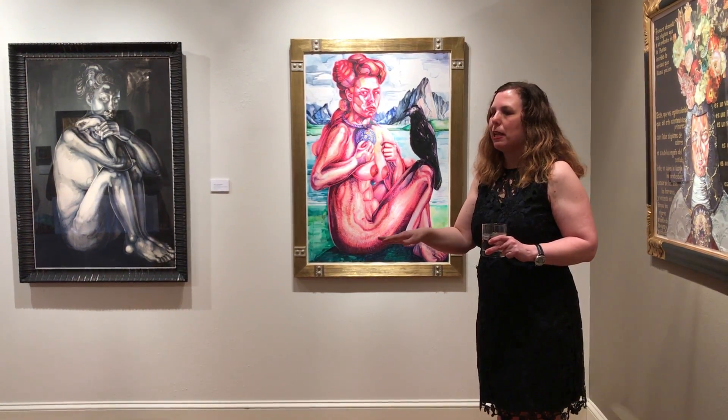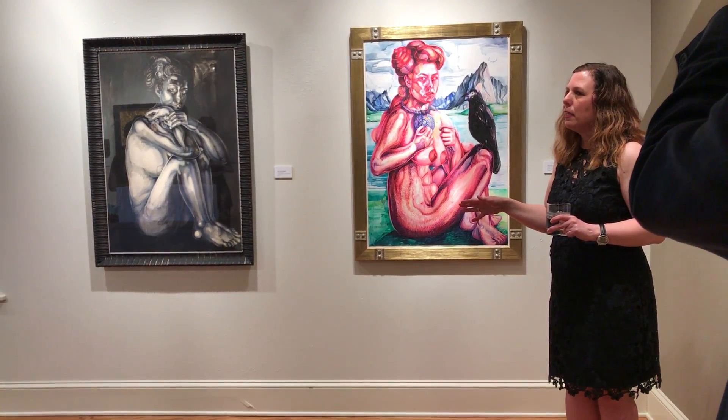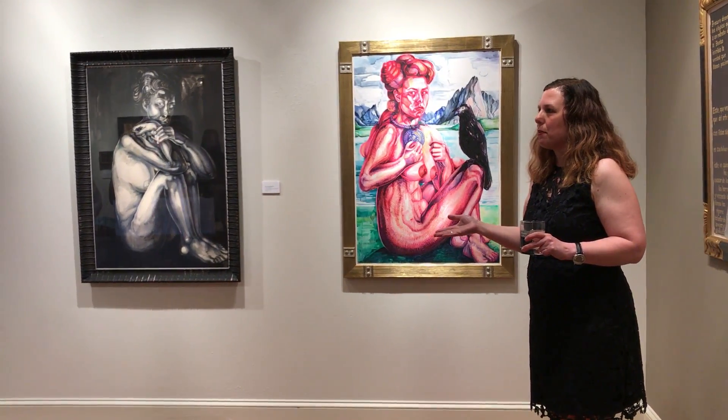They were stored in a way that I wasn't able to access them. I knew they were there, and when I was able to access them, I thought: I don't like leaving things unfinished. I wonder what would happen if I finished them — I could collaborate with my younger self.